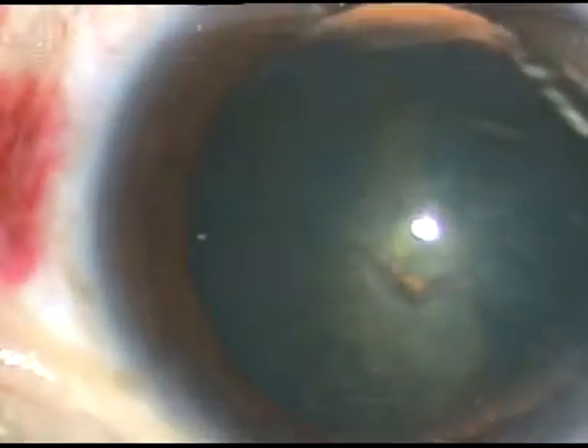Now this is a very important step: hydrodissection. If we inject a lot of fluid, the entire thing will come into the anterior chamber, but I don't want that. I'll inject a little bit of fluid, and as the fluid wave goes towards the opposite side and near the equator, I'll stop. So a little bit of fluid is injected just to separate the nucleus from the posterior capsule.